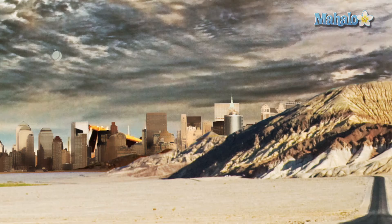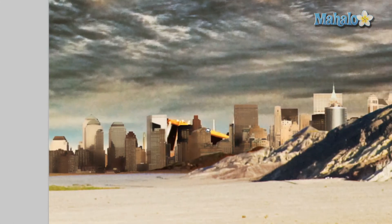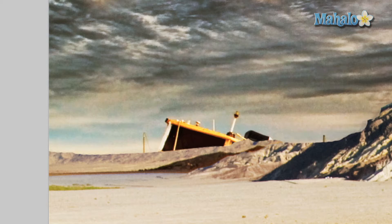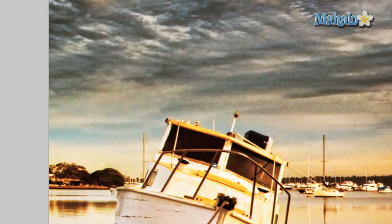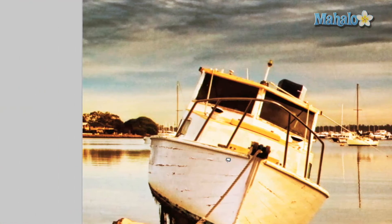I'm going to try and get rid of this with the patch tool. The patch tool is great because it'll take a certain area of your image and replace it with another area, and Photoshop will try to blend it as best as it can. So I'm going to hide the cityscape, the mountain, and the background so all we have is our original layer.